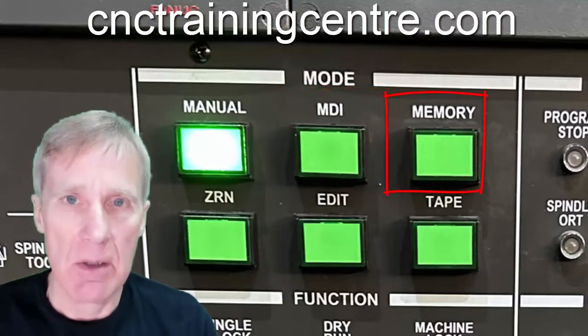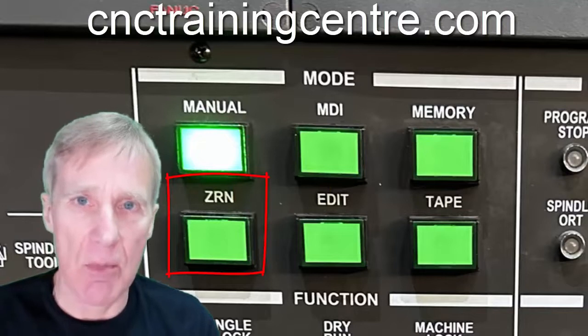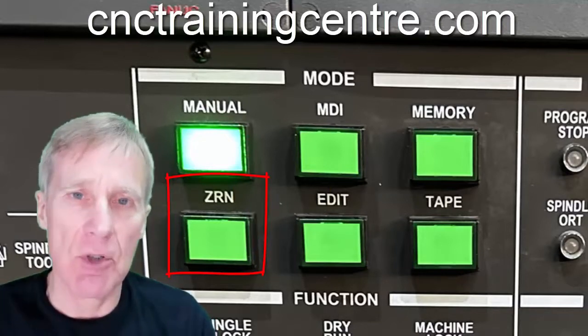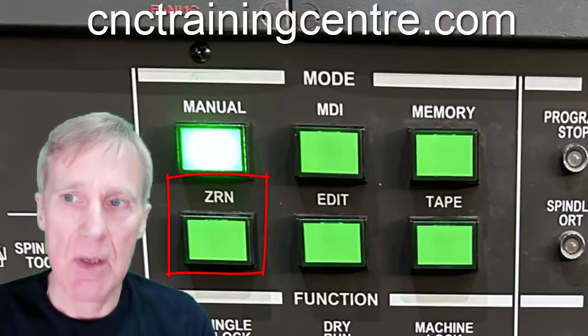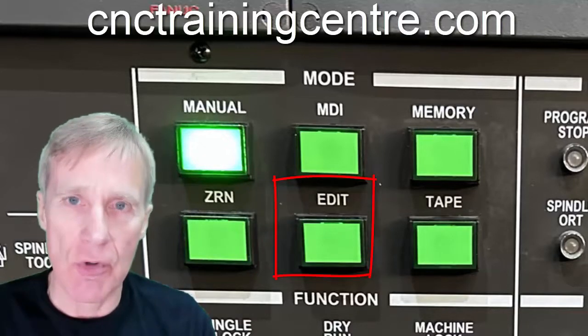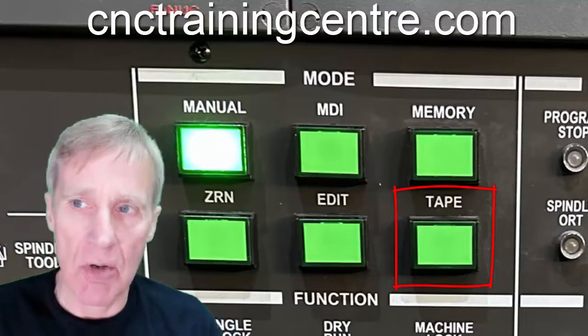Memory mode is when we're going to run the machine in auto. Zero return (ZRN) is what we do if we want the machine to pass over its zero points, or when we first switch the machine on. The edit button is for editing and altering programs, and tape mode is your direct numerical control.